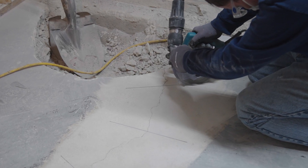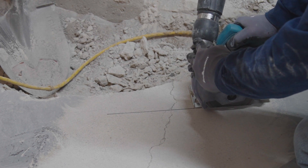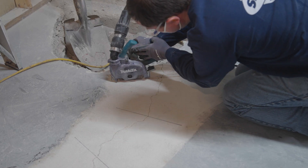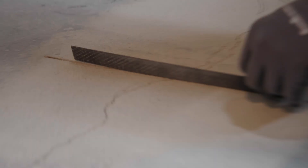Cut along each marked staple line using a dustless 5-inch masonry saw. Each cut should be at least 1 inch deep, 12 inches long, and have a width of at least 1/8 of an inch. Double check cuts by dry fitting staples in them to ensure the entire staple is below the surface of the concrete.